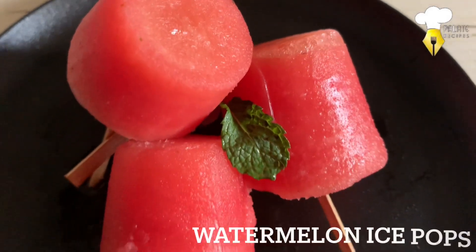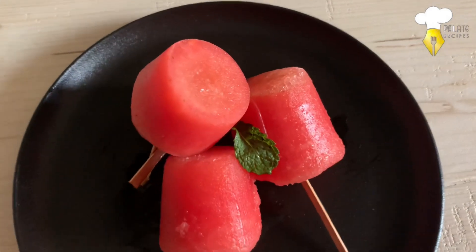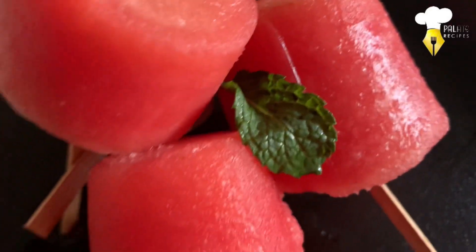Nothing is more refreshing on a hot summer day than a watermelon. But when frozen and put on a stick, it's a mind-blowing summer treat.